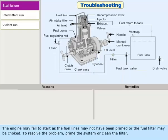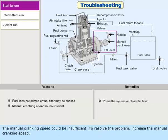The engine may fail to start if the fuel lines have not been primed or the fuel filter is choked. To resolve the problem, prime the system or clean the filter. The manual cranking speed could also be insufficient; to resolve this, increase the manual cranking speed.